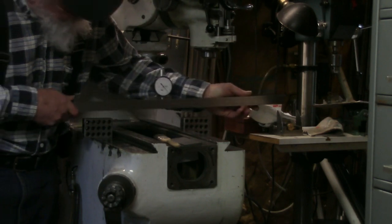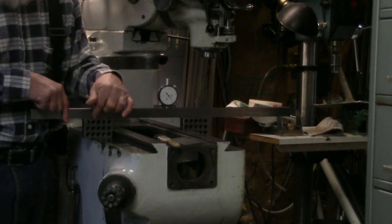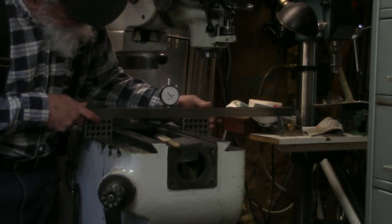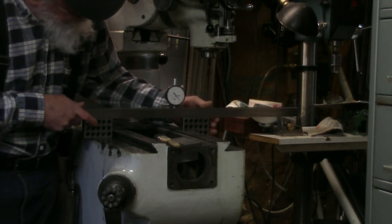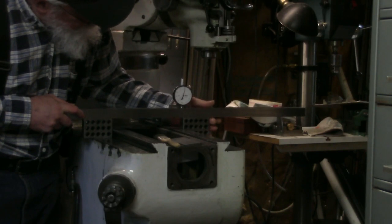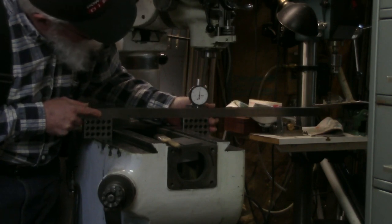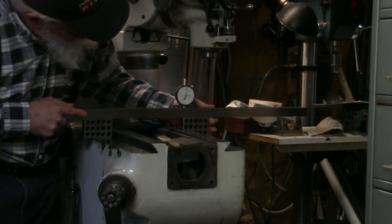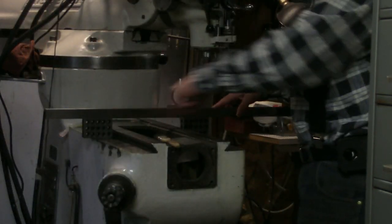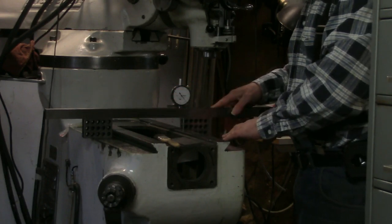It doesn't mean the two surfaces are at the same height, but this block is parallel to this bar. If I go over to the other side and look for the same thing - even if this was screwed up on this side, it would still be in contact on one point. As I slide across, it's flat - I don't lose anything on my gauge. So at the middle, where I know it's worn and low, it's flat and parallel.